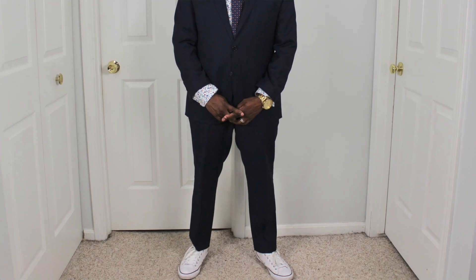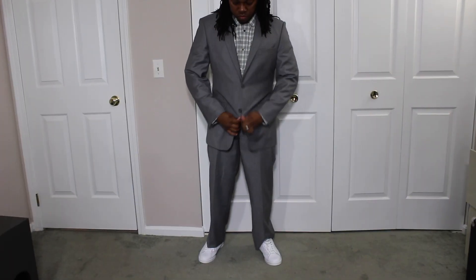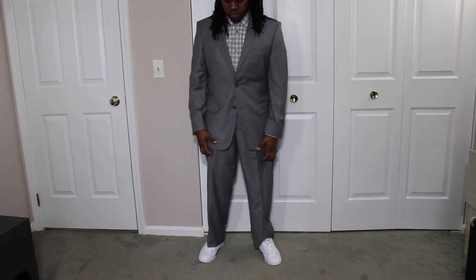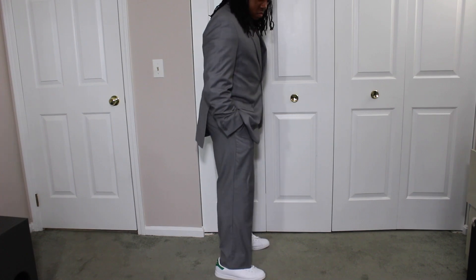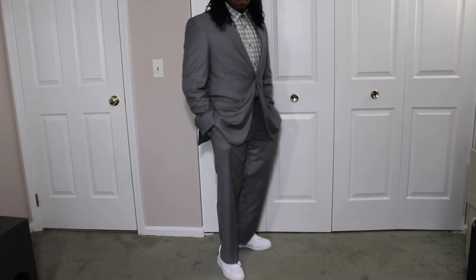If you want to dress your suit down, you can definitely wear Chuck Taylors with a suit — though this is pretty controversial because some guys don't believe you should wear tennis shoes with suits. I mentioned this when I talked about Stan Smiths in another video, which I'll link here. The problem with my suit in that video was that my pants were a little baggy. If you want to wear these shoes with a suit, just make sure your pants are fitted and tapered so you can show the shoe off.